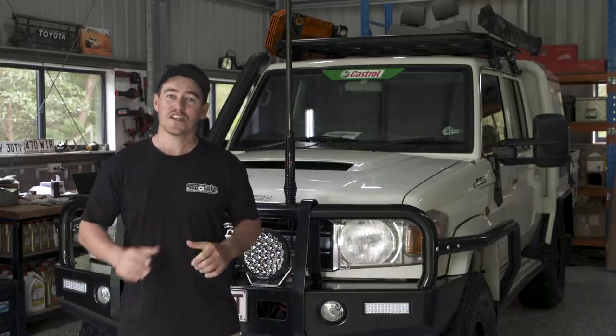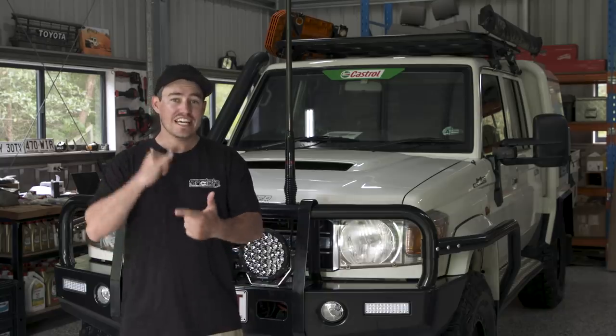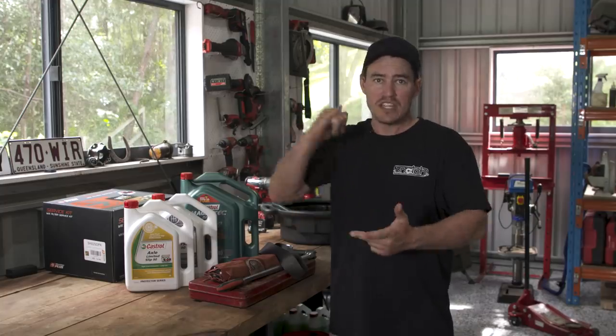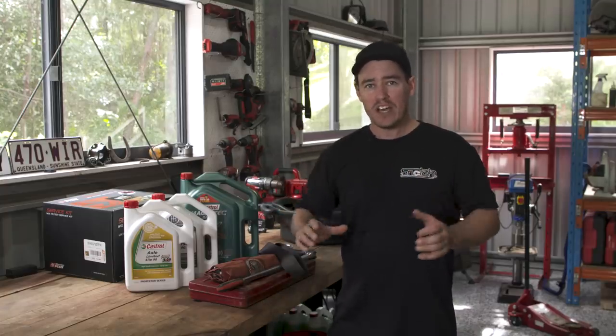I'm going to show you how you can save hundreds of dollars every single year on your vehicle maintenance and get a lot longer life out of your engine, your gearbox and your diffs. And the best news is it's a lot easier than you might think. Today I'm going to be doing a full oil change on the 79 series — engine oil, gearbox, differential and transfer case — at home in the shed. We'll cover why you need to change your oil, a step-by-step process, and tips so you don't make a mess.